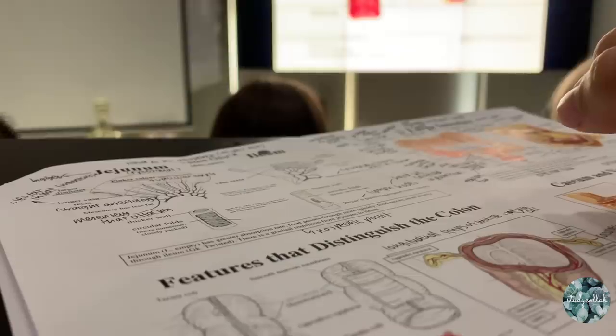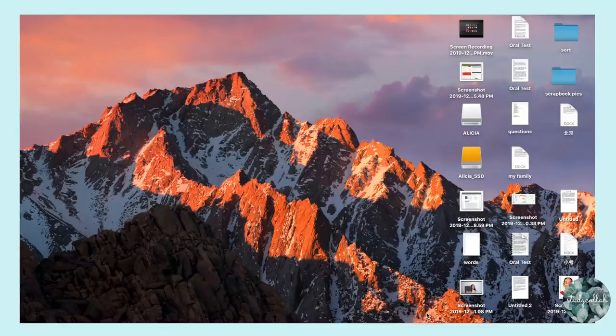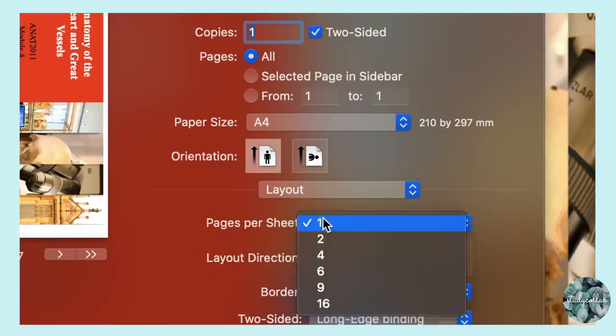To annotate the slides I usually use my iPad. I import the PDFs of the lecture slides into GoodNotes and write with my Apple Pencil. If you don't have an iPad you can print out the lecture slides — I still do this for some subjects. I recommend printing four slides to one page to save paper, and also printing double-sided to minimize paper use. You go into the layout section when printing and select four slides to one page.